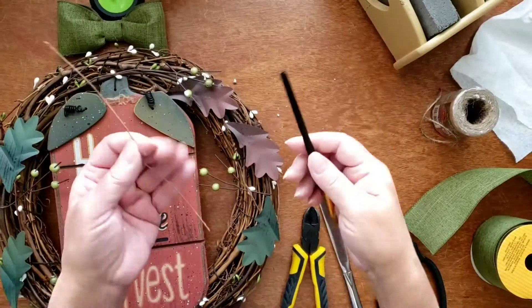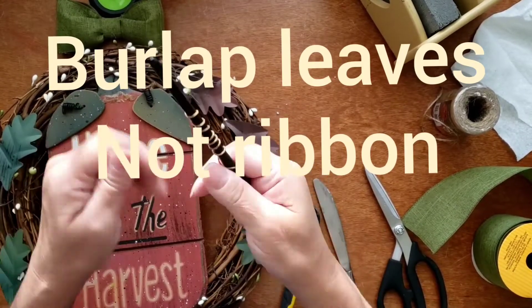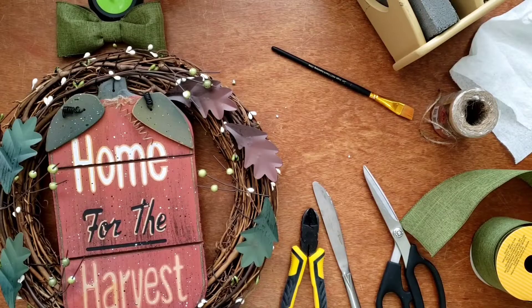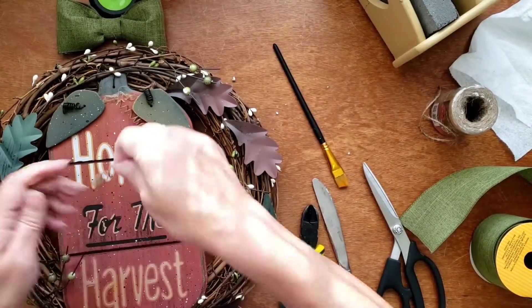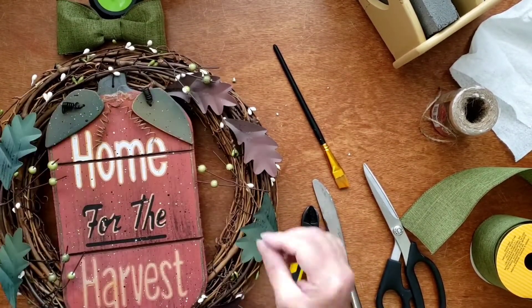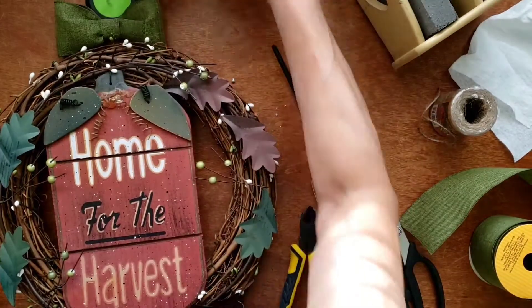Those wires I pulled off the burlap ribbon — I wrapped one around the end of a paintbrush, pulled it off, and made a little springy doodad. I added that to the top of the sign, then made a pretty little bow, glued that on top, and this was done.